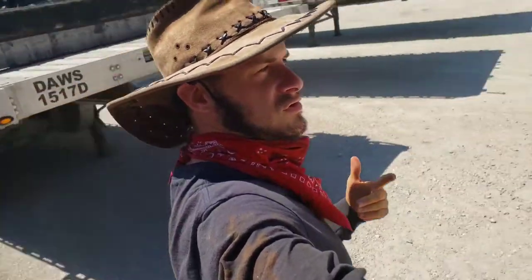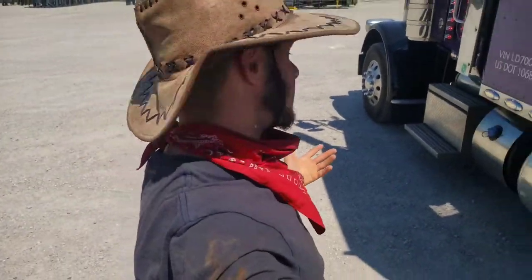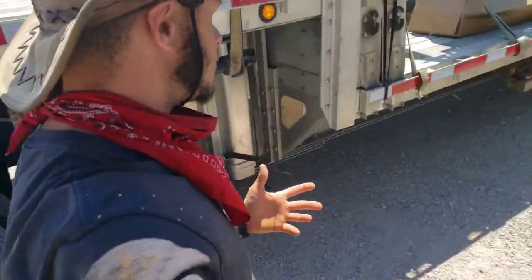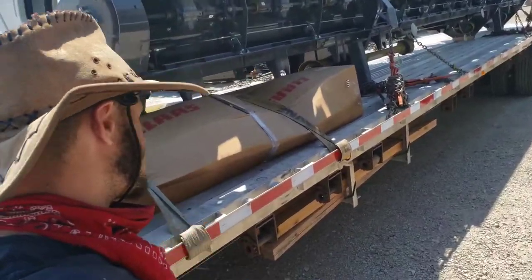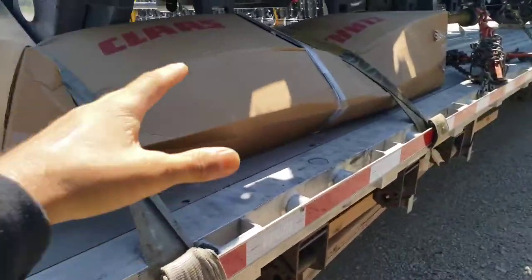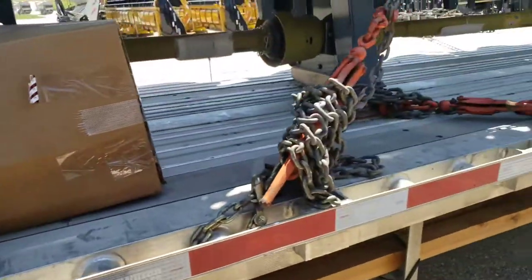Hey guys, Matt with Pist4Truckers here. We are at class making our combines and equipment — farming equipment. They said I didn't have to put any edge protection on this one because it's all metal pieces inside.